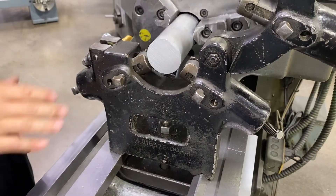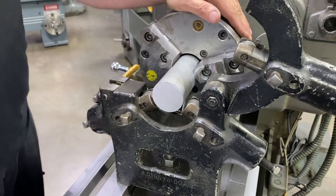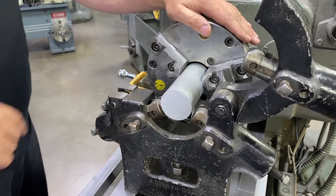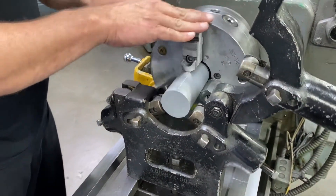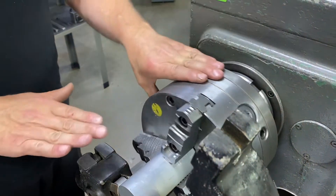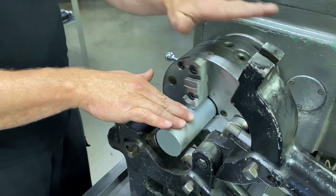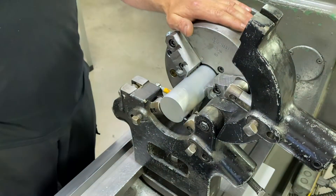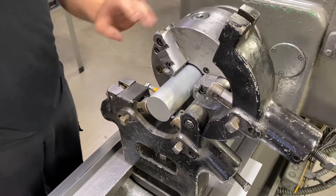Before I do any kind of adjustment on my steady rest, I want to make sure that my part is running true. This is a three jaw chuck, and on this particular chuck we do have some fine adjustment screws. I want to go ahead and get an indicator set up and indicate this part in nice and true before I do any kind of adjustment on my steady rest.